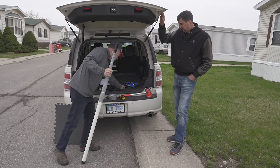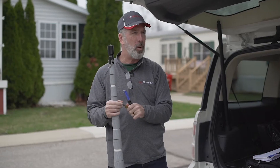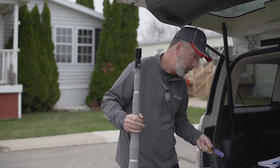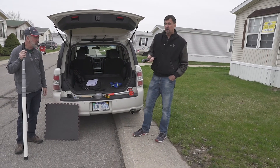Some nut drivers and screwdrivers are helpful. A lot of times we use a nut driver to get the panel — the drywall cover that's covering up the hot water tank. A pen and paper to take some notes about the home, and you definitely want to grab yourself a good flashlight because you're going to look under the home.